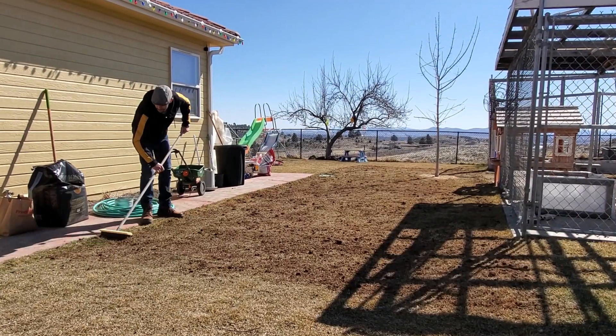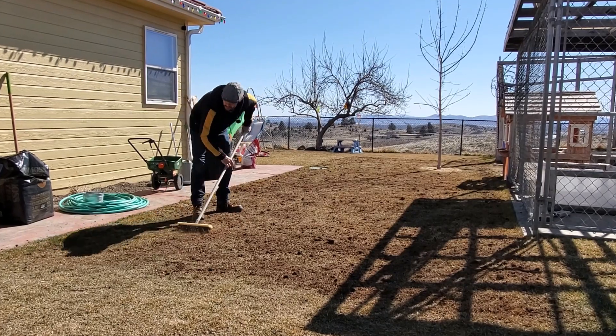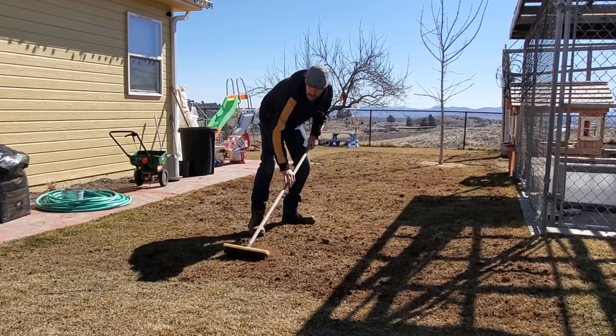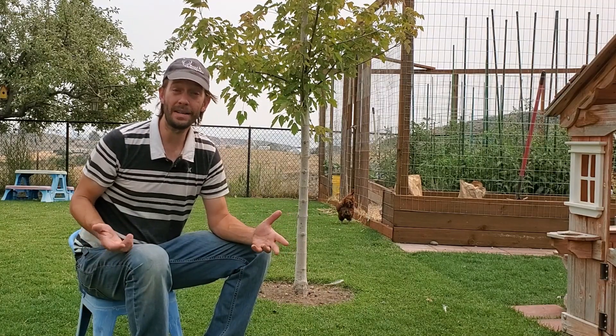This is the perfect time to top dress a lawn. Lots of people top dress with compost, azomite, worm castings, or something else. Many of these products, when put on top of the lawn surface, don't do a lot of good — they have to actually get way down into the root zone. After a core aeration, this is very, very easy to accomplish.